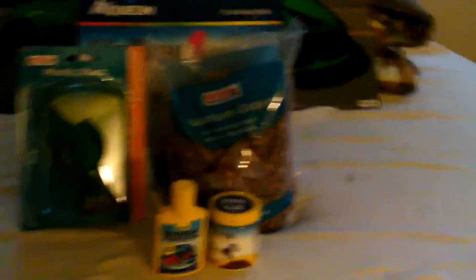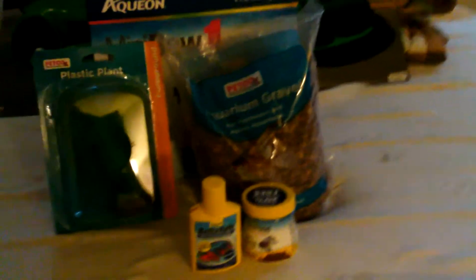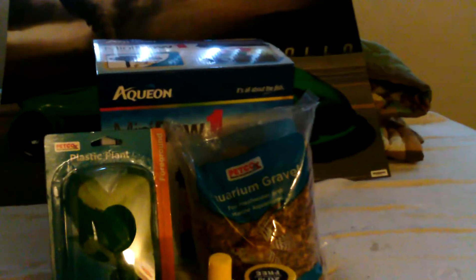If you're starting out and this is your first fish tank, I would get the Aquion Mini Betta Bow. It was 20 bucks. It comes with the filter, light — pretty cool — comes with some food, some water conditioner. This is basically all you're going to need.